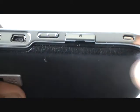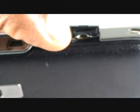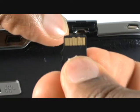Flip this open and hold to insert your memory card. Slide this into the slot with the connectors facing up. Push it in until you feel a slight click.